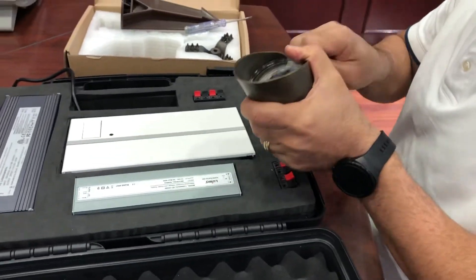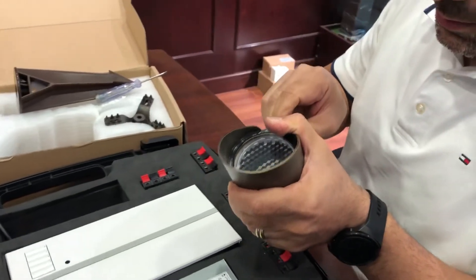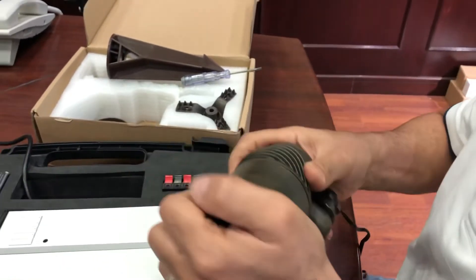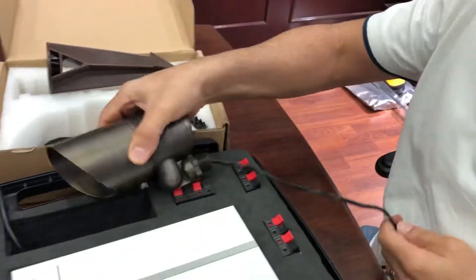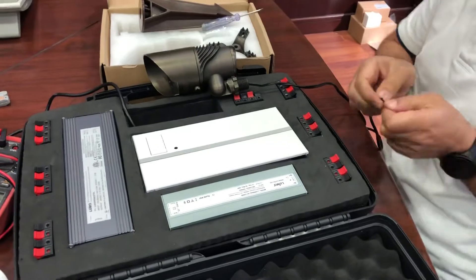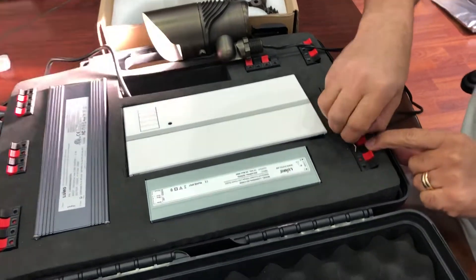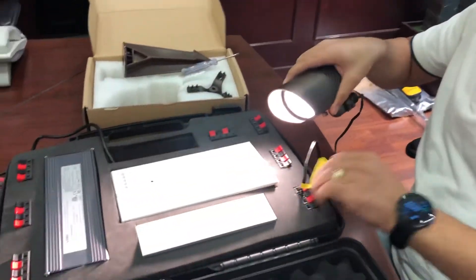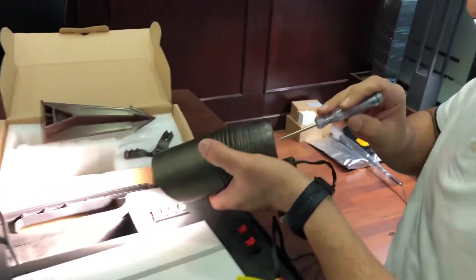In this video I'm going to show the DALI system to demonstrate that this light is very easily dimmable with DALI. I will connect the lights to our 12-volt DALI system. There is no polarization, so it doesn't matter which side — you just connect the wires.